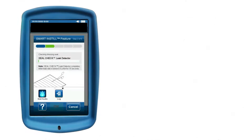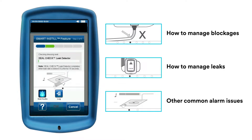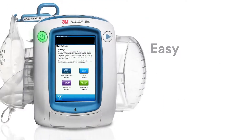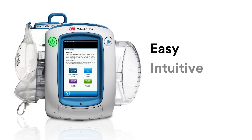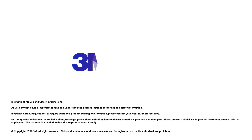Easy to follow animations on the device provide guidance on how to resolve common causes of device alarms. Easy to set up. Intuitive interface. Smart design. 3M VeriFlow Therapy with the Smart Instill feature.